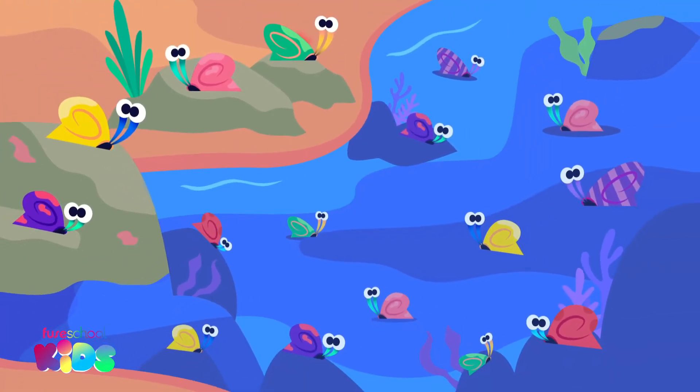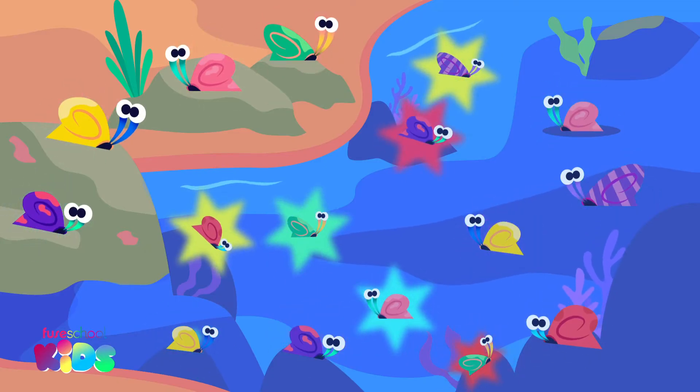Look at these slimy space snails. There are 4 on the rocks and 12 in the rock pool.